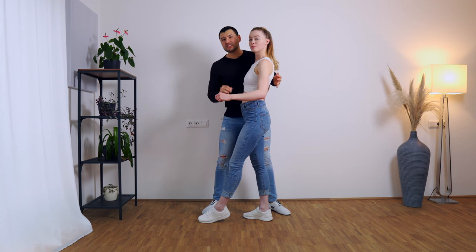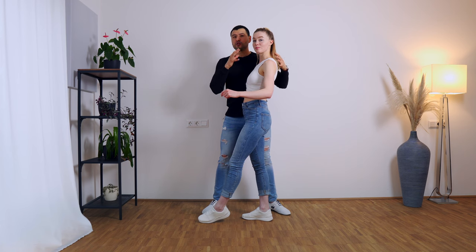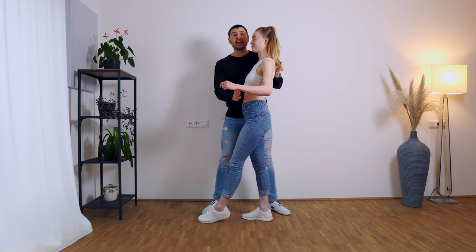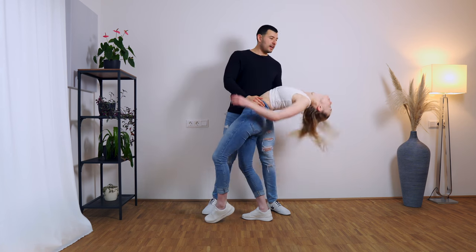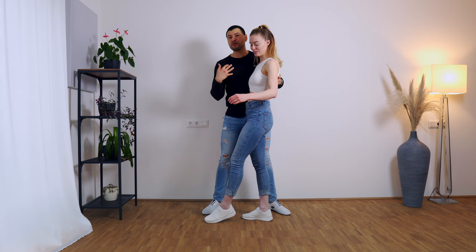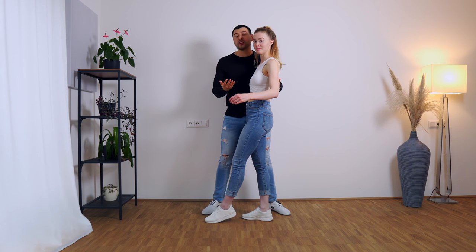For the followers, it's very, very important to have control of your whole body and also of your head. Without control, the head would just fall like this — we don't want to let it fall, because it will put a lot of effort on us the leaders, and also you could hurt yourself.